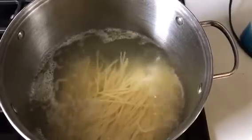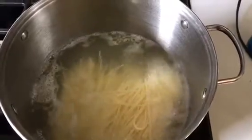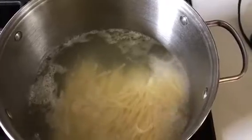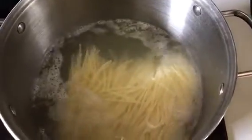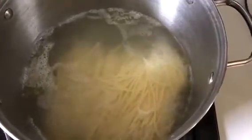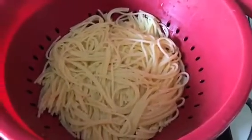The timer is now going off — it's been about 10 minutes. It took me a few seconds to get from where I was into the kitchen. I'm going to turn that off, turn the fire off, and immediately drain these noodles because I do not want them to get any softer than they already are.